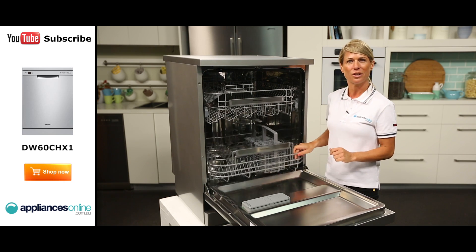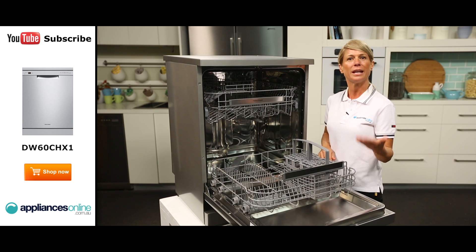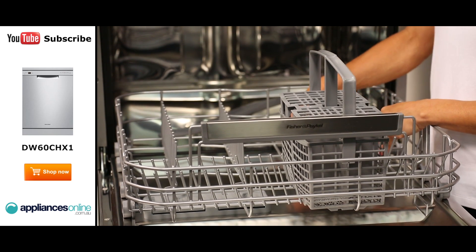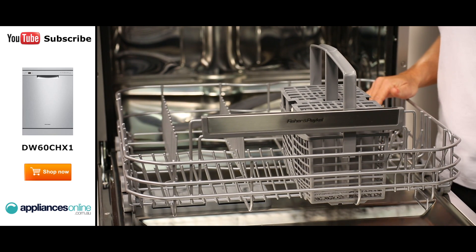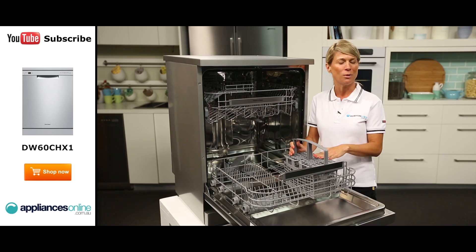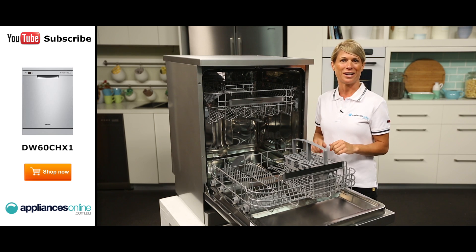Now as we pull out the lower basket, you'll notice how easily it glides out, as well as how far it comes out, making it easier when loading and unloading dishes. The prongs within the basket are adjustable and can be folded down to accommodate larger dishes such as pots and large pans. The cutlery basket can be removed with ease and features a removable top, which allows you to either place the cutlery in individual slots or bulk stack them.